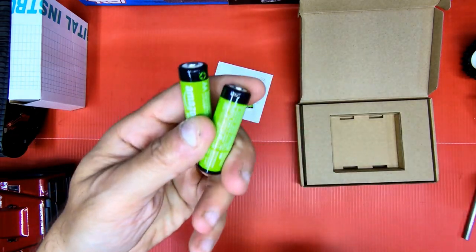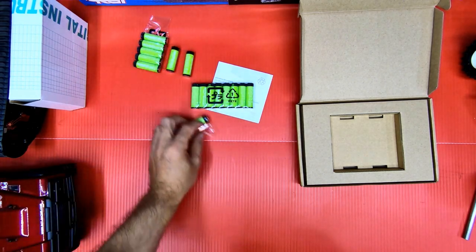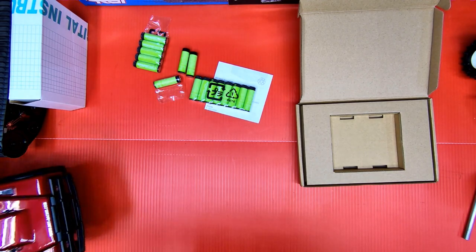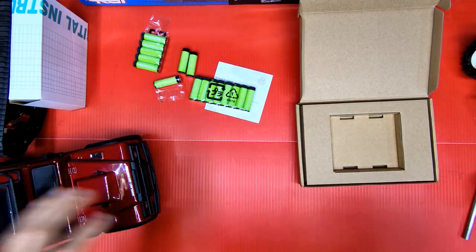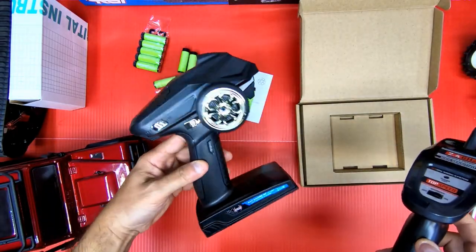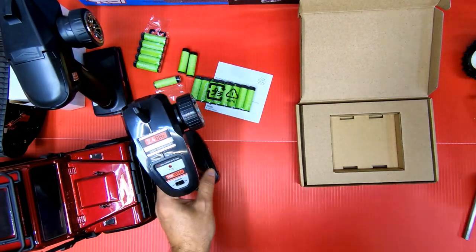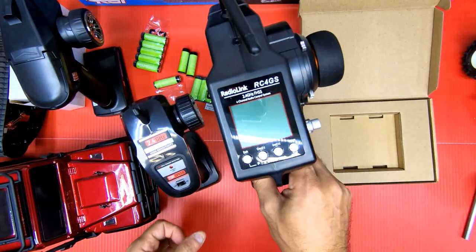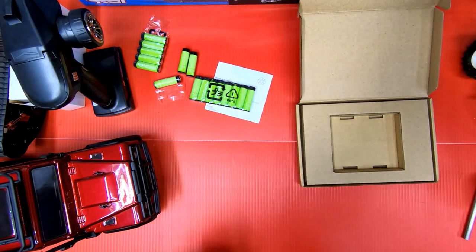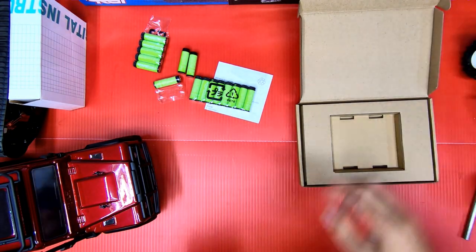Here they are up close — really good rechargeables. With my new stuff I got, the two tanks, this RGT — I got these radios for the RGT, two for the tanks, and the new Radiolink. So I have four radios, and these 16 cells will fill them up perfect. That's why I got them.